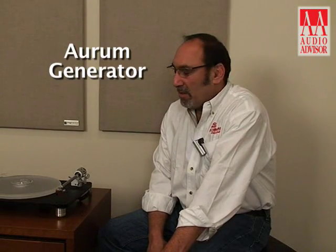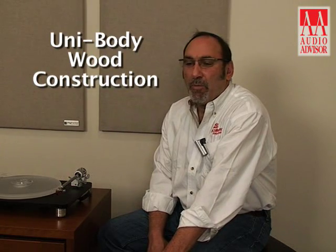The Maestro combines the Aurum generator, which is very renowned and used in many of the Aurum series up through the Virtuoso Wood and the Maestro, and a unibody wood construction. This means it's a single piece of wood that's machined to house the Aurum generator.